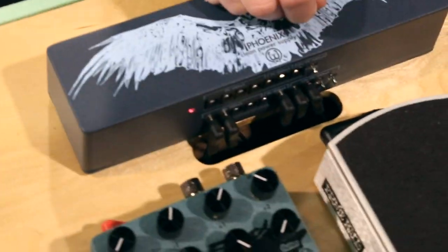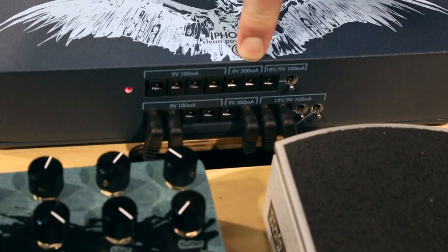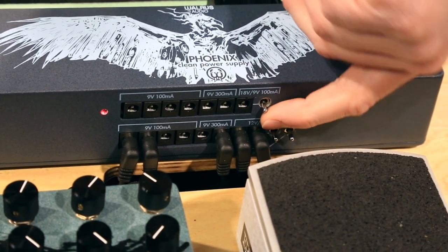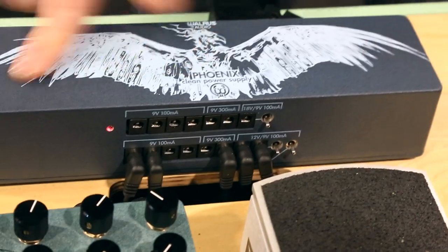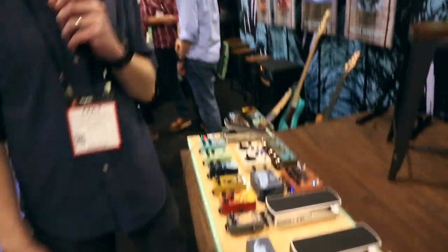15 outputs on the power supply we have coming out. There's eight 9-volt 100-milliamp outputs, four 300-milliamp 9-volt outputs for your big Strymon units, and then there's one toggle right here — you can toggle between 18 volt and 9 volt, and down here you can toggle between 12 volt and 9 volt. So, 15-output power supply, courtesy out over here. And that's 2015.